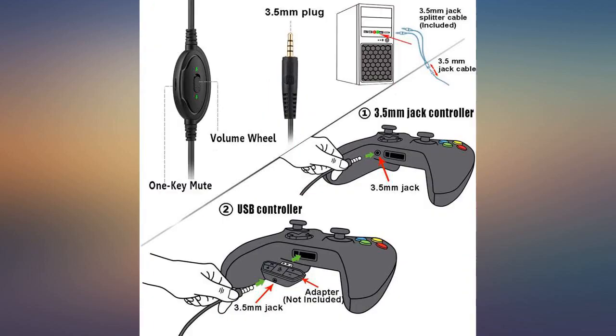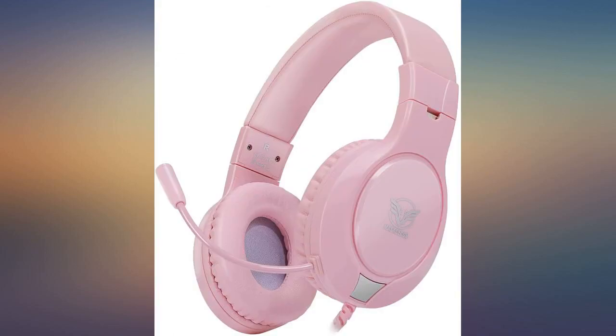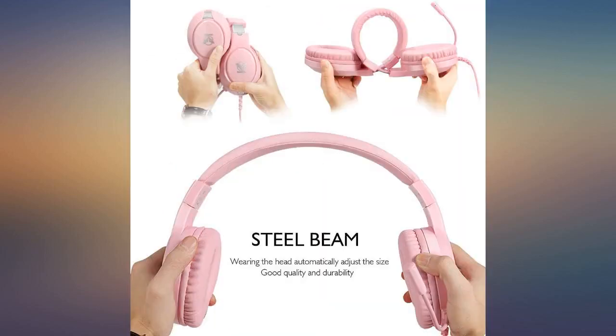I also have gauges and the earmuffs fit perfectly around my ears with no discomfort or need to take out my plugs. Broke gamers are gamers too.